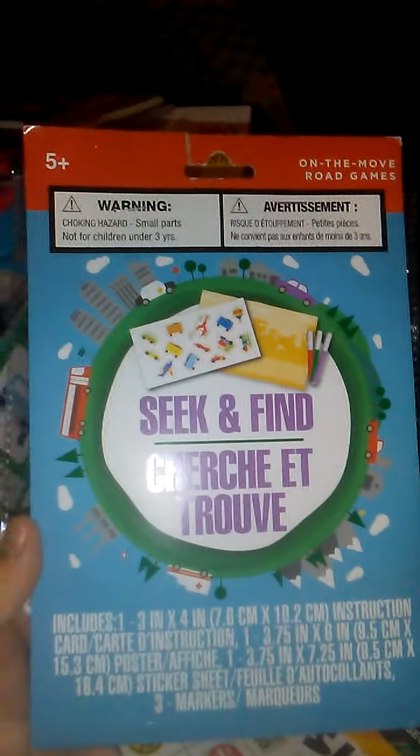And then there's this one — it is a seek and find game. You use the suggestions on the bottom to secretly pick out one object on the card, and it's up to the other player to guess. So that will be fun to do.